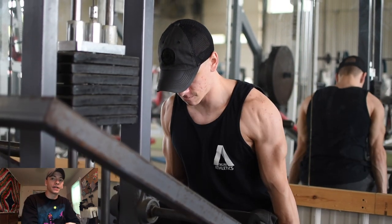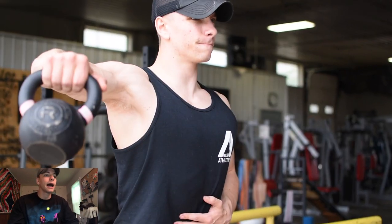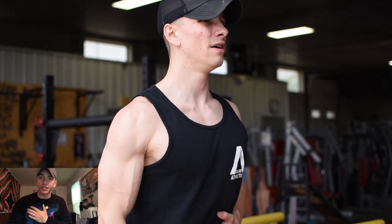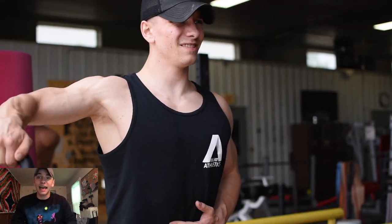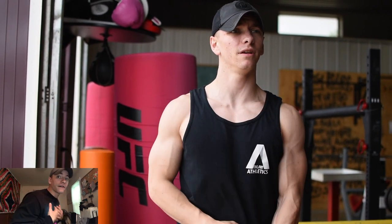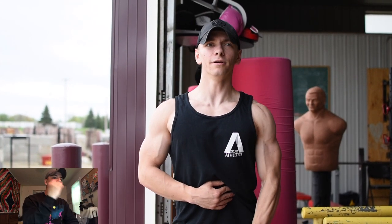After hitting chest and some front delt, I wanted to focus more on triceps, so I went to a dip machine — a really old school looking machine. I did three or four sets of 10 to 12, really focusing on engaging my triceps. Play around with your forward lean on dips: lean more forward for more chest activation, and stay more upright for more tricep activation.